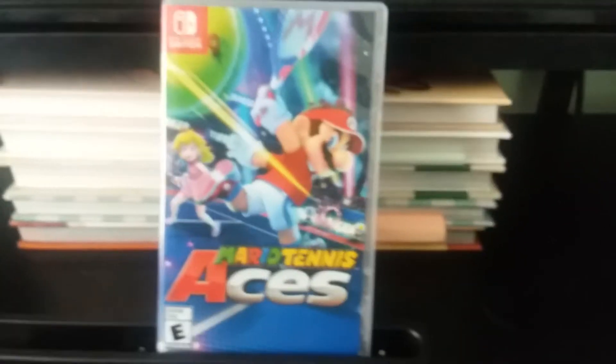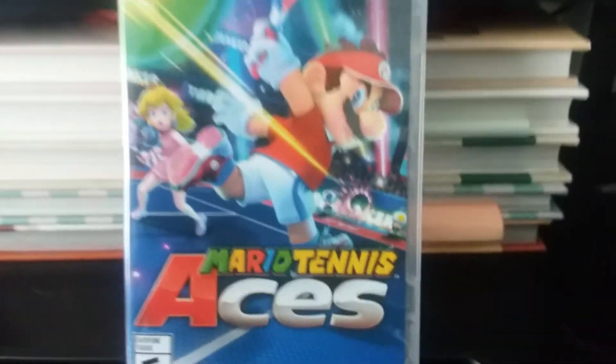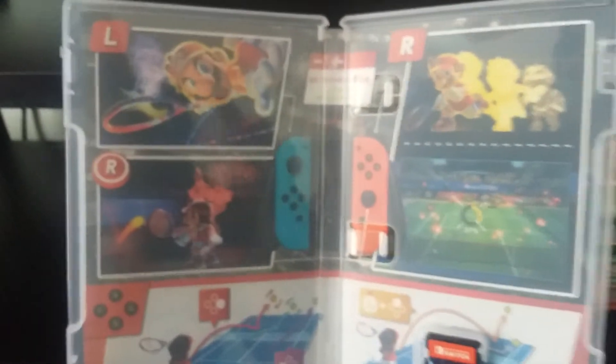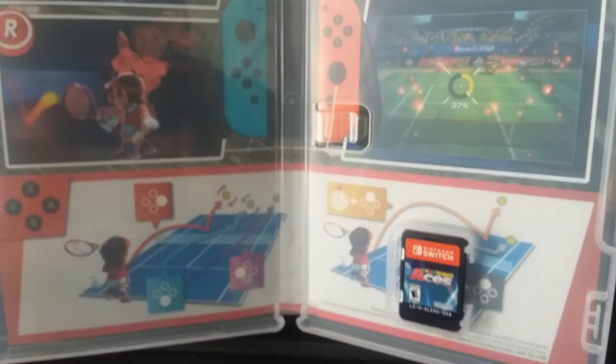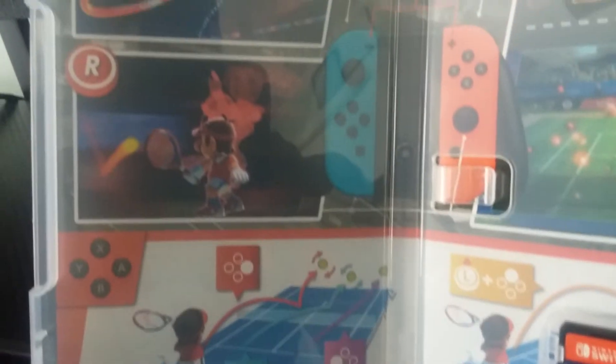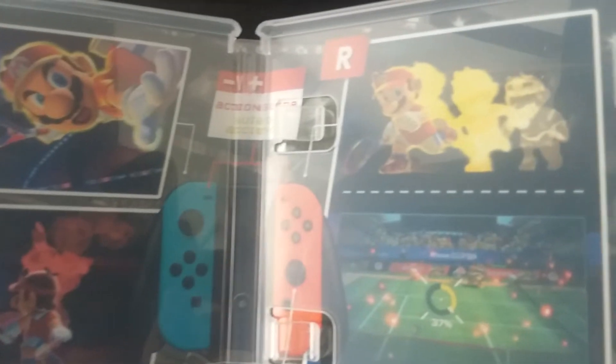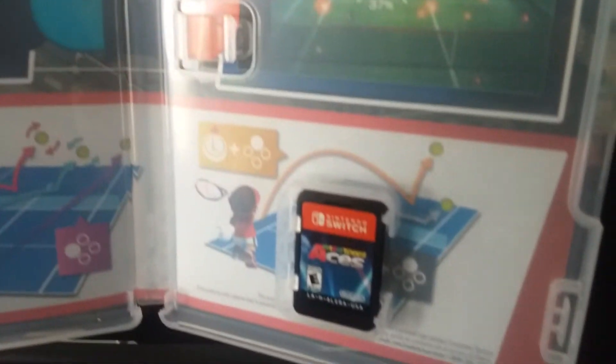All right, ladies and gentlemen. The plastic is off. So anyway, let's see what's inside. This is what the inside of the case looks like. And right here we have some pictures which seem to be a picture tutorial on how to play the game. And there's the cartridge.